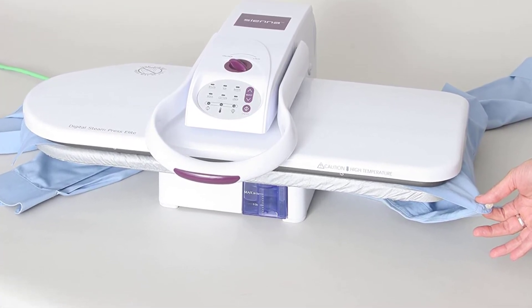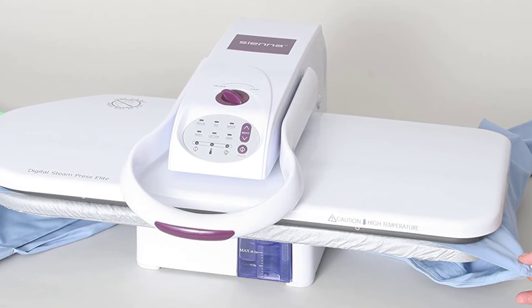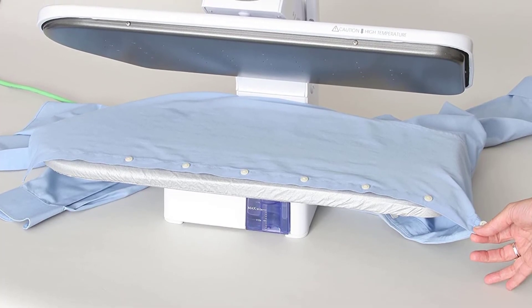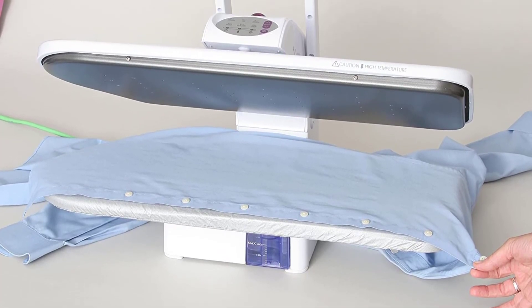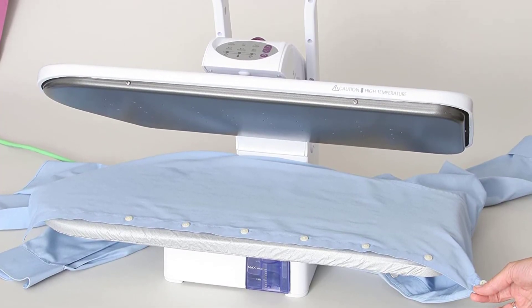Being digitalized makes using and controlling this unit easy and also delivers professional results. The ironing cover of this unit is removable and has a non-stick padded cover to facilitate easy cleaning and prevent damaging your clothes. Safety was given priority in the design of this unit, with an automatic shutdown feature and alarm for idle use and exceeding temperatures respectively. Portability is easy due to the unit's lock feature.